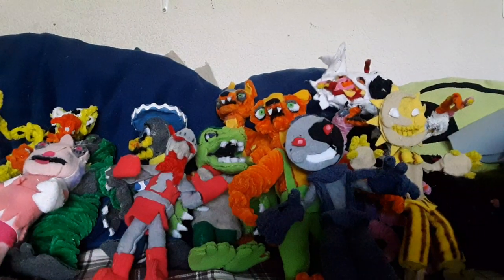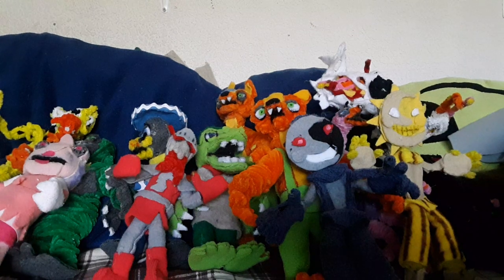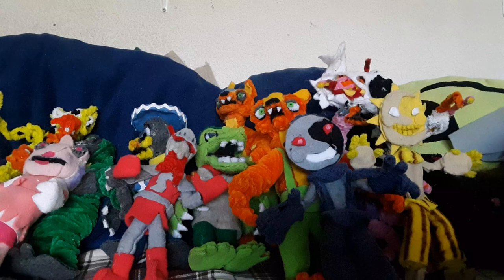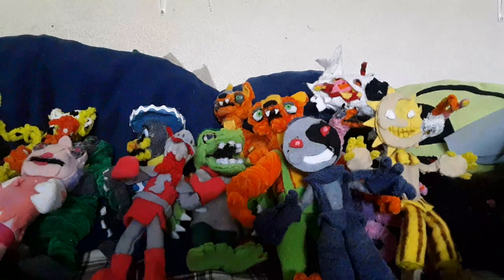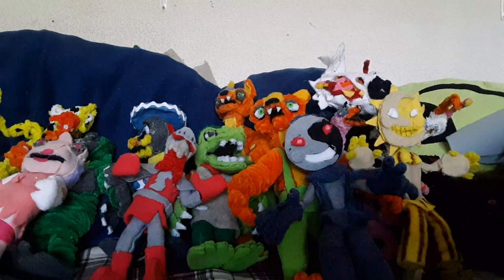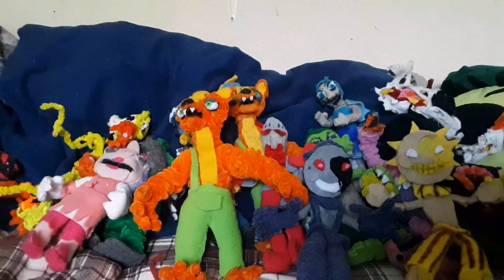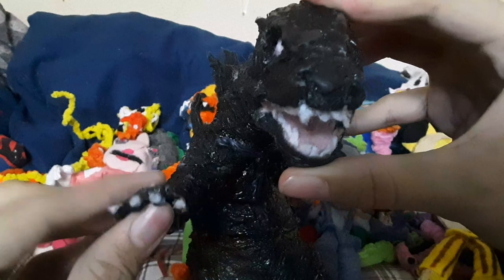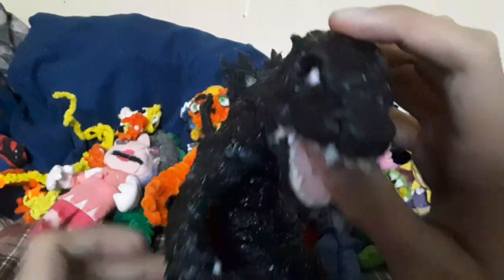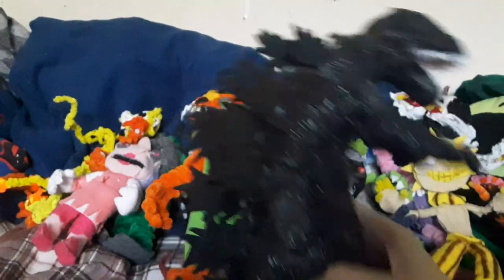Now let's move on to the biggest collection of them - the Godzilla ones. Let's start with Godzilla himself. If you haven't seen my TikTok, I basically updated this guy - he's basically just covered in hot glue now and he looks more realistic. He looks amazing; I absolutely love how he looks now. Looks really cool, feels really cool.